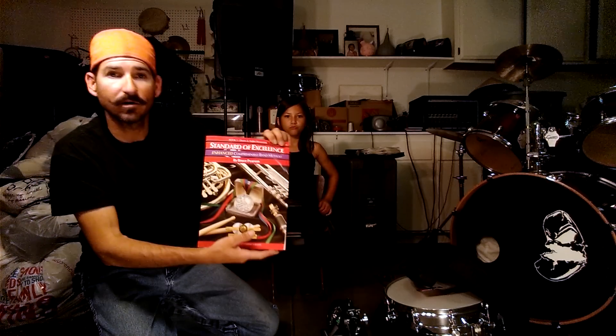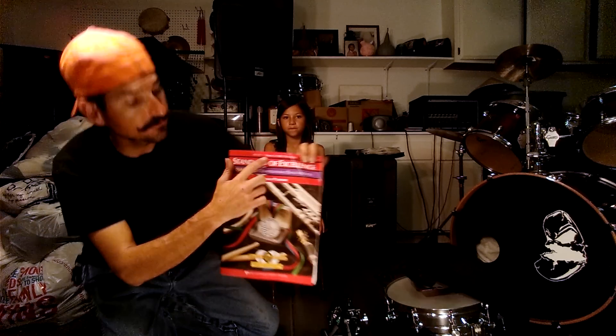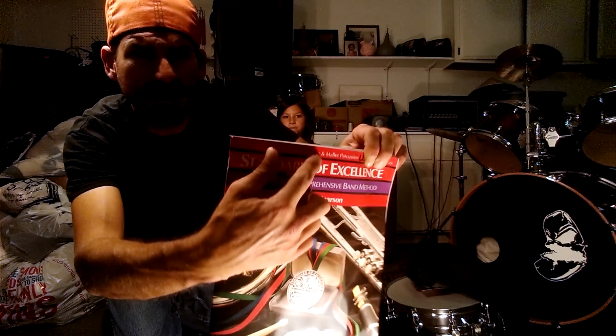This is available at most music stores — Nick Rail Music and Owens Music both offer them. Make sure that it's the red label, as this is the one we're going to be following throughout the year. It's the Enhanced Comprehensive Band Method. If you are a drummer, make sure on top it says Drums and Percussion.